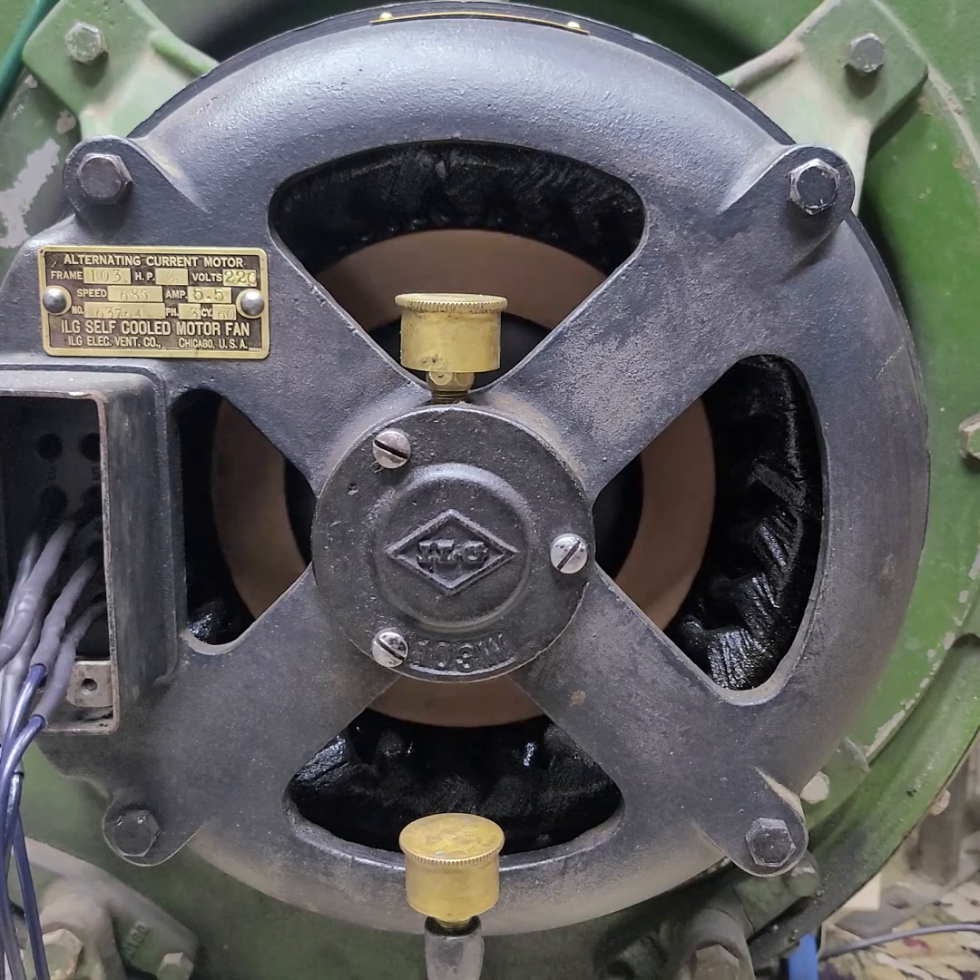That rotor weighs about 38 pounds and the entire motor assembled weighs about 120 pounds. And I'll turn it off.